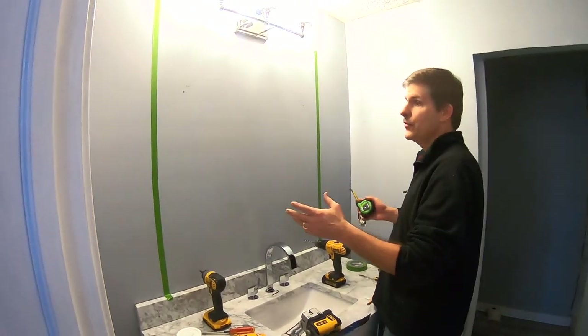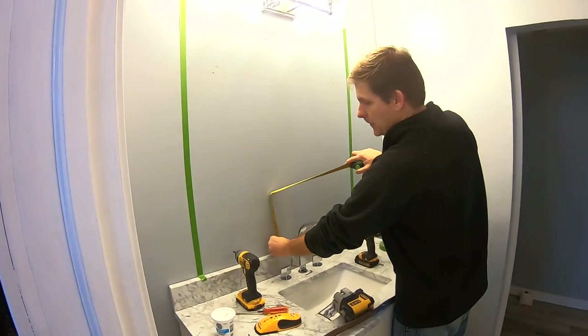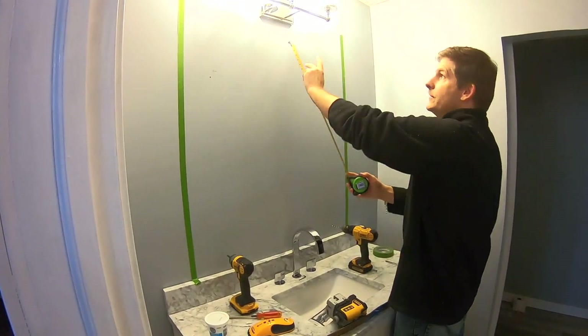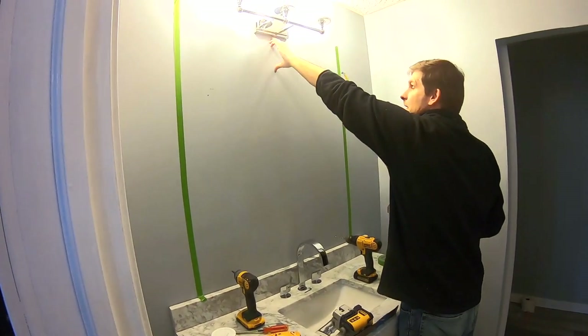We have a 36-inch wide by 30-inch mirror. We decided to come in here and place it about seven inches above the backsplash, which leaves about six to six and a half inches from the top of the light fixture.